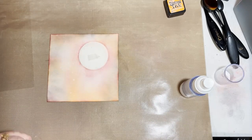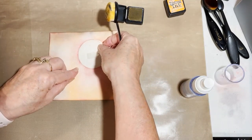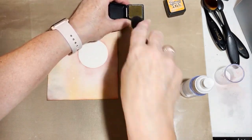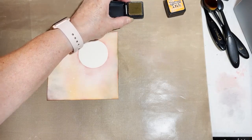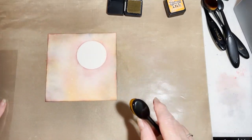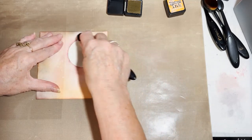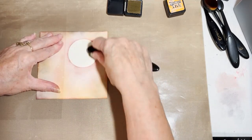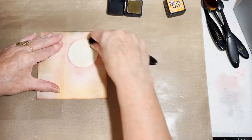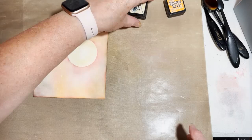Now I'm going to get my yellow brush and my Antique Linen. I'm going to take off my mask, load my brush up again, dab off, and then just rub the Antique Linen over the moon area to tone down the brightness of my moon. So that's that part finished.